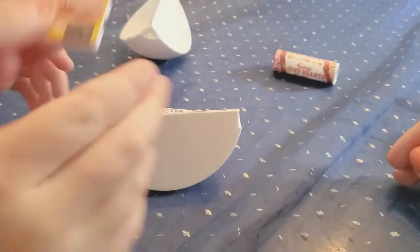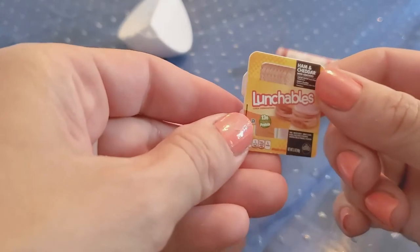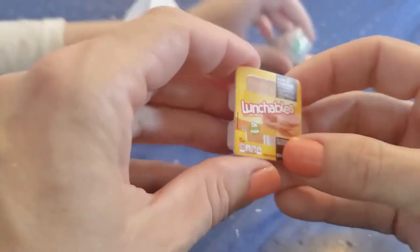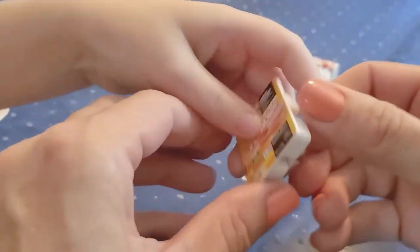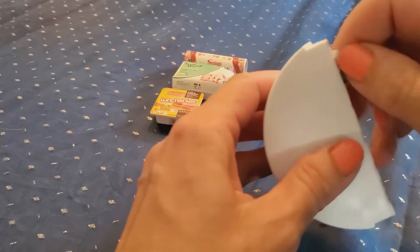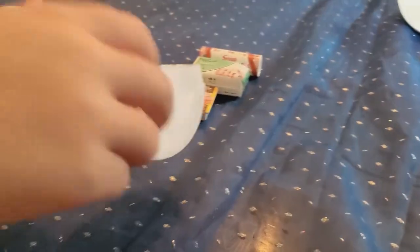Oh, what's that? It's a Lunchable! So cute — Aurora loves Lunchables! Look at how cute that is. Now the Barbies can have Lunchables! Aurora is very excited — she loves to open stuff. I mean, who doesn't?